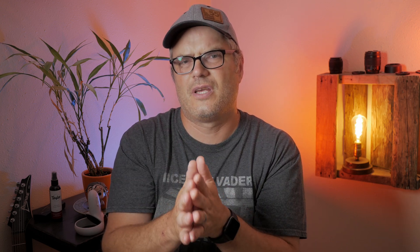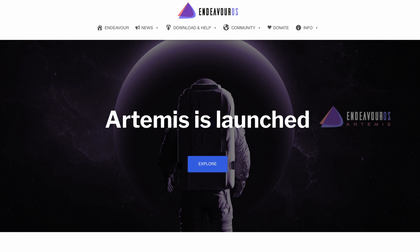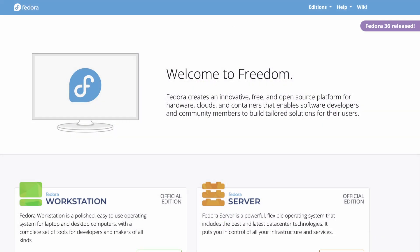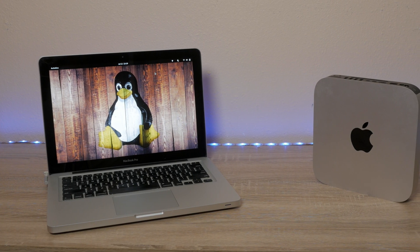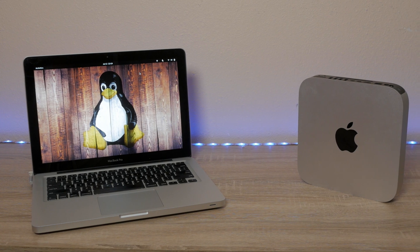What I am going to talk about is two different distributions. One is Endeavor OS and one is Fedora 36. Those are currently my two favorite distributions, and we're going to check them out on a 2014 Mac Mini and a 2012 13-inch MacBook Pro.